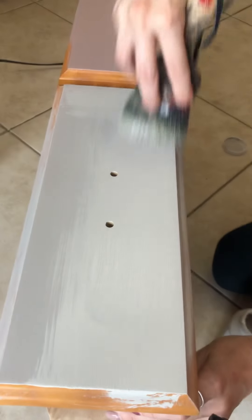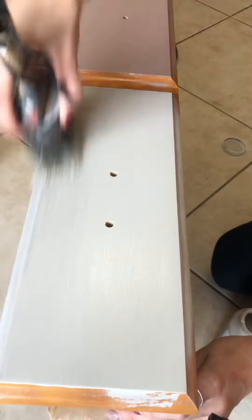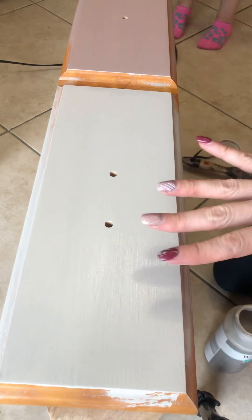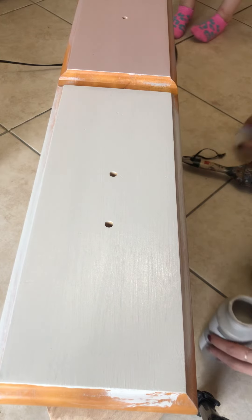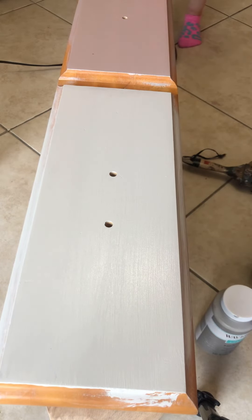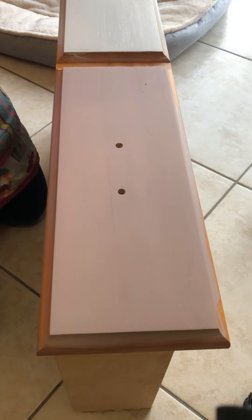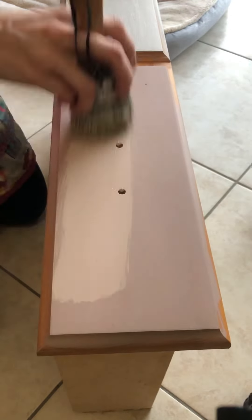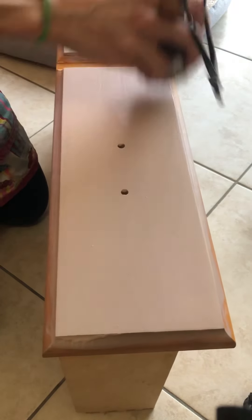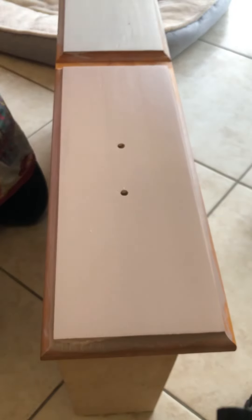I'm applying coat number two right now and you can see how solid the coverage is for this Waverly chalk paint — not a lot of streaking. The great thing about chalk paint is that you can sand it down very easily to get a really smooth finish, and as you can see, two-coat coverage with minimal streaking.